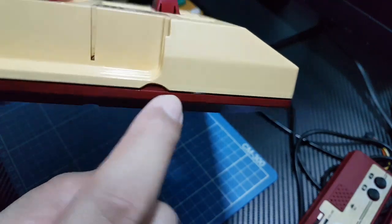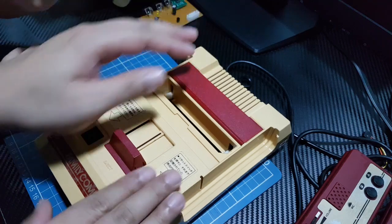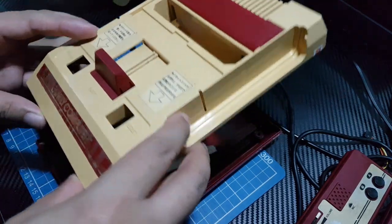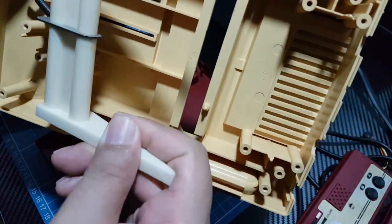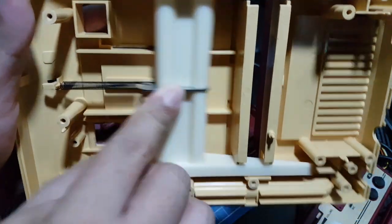Unfortunately, the upper part of the case is yellowed through and through, up until the inside. Not much we can do about that — maybe painting it would help.